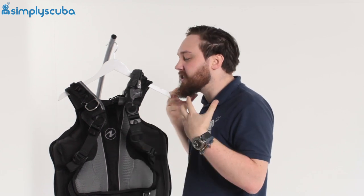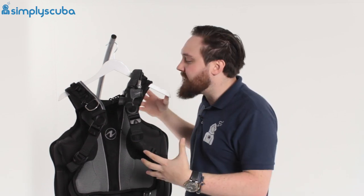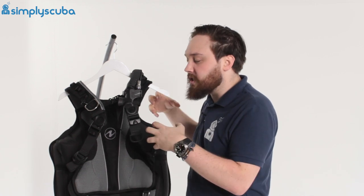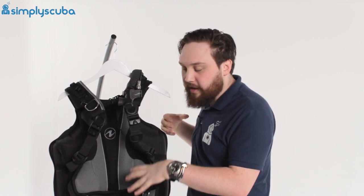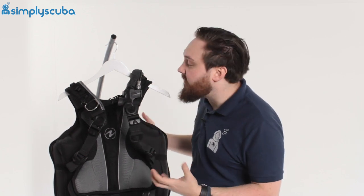So instead of having to suffer with a very big or baggy BCD if you're very tall, you can just buy a big back plate and then adjust the shoulder straps and the waistband to your size. It's completely customizable and very quick and easy to fit.